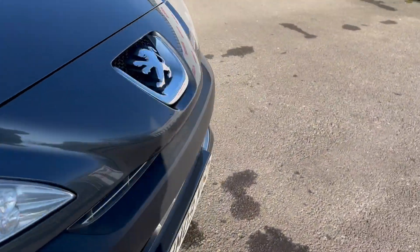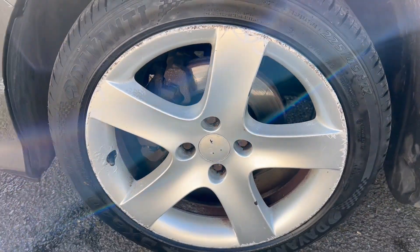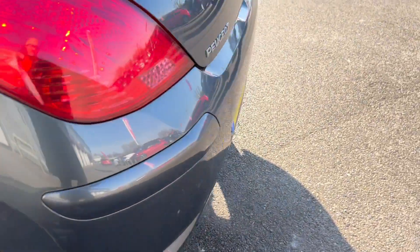I'll go around each of the wheels and give you a look through those. As I said, photos are there as well if you want to have a closer look at the condition of anything.